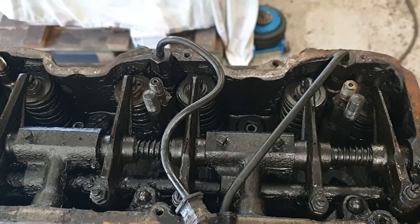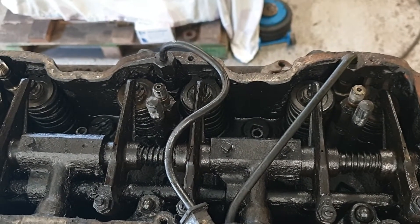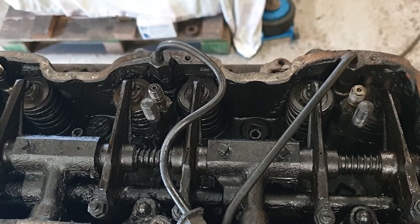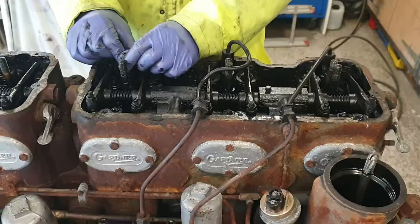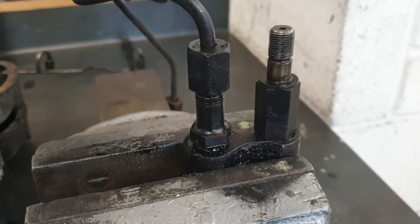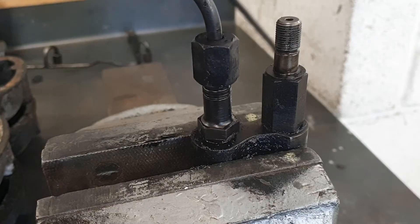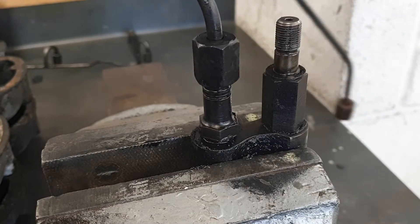Now we've got the return line and the injector clamps out of the way we can remove the injector with the pipe still connected. The reason why we couldn't get the injectors out separately is the extension has come loose from the top of the injector, so we'll have to split these apart now.